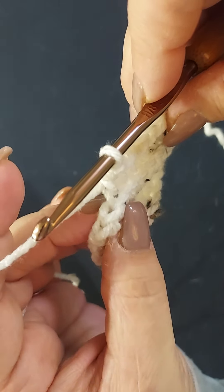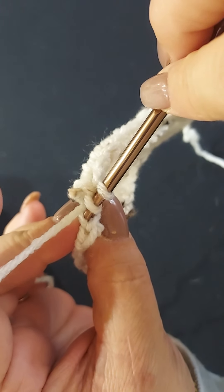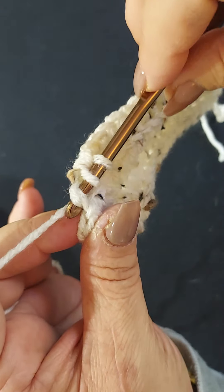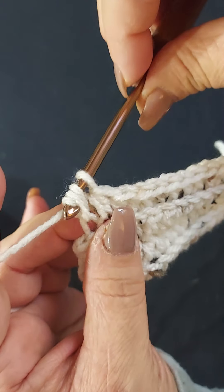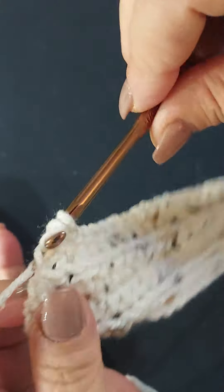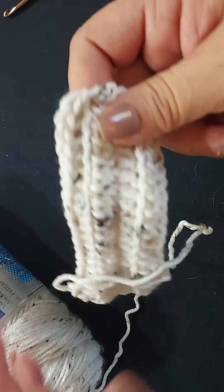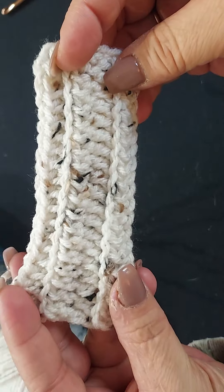On the last two stitches: yarn over, go in between the two stitches, underneath that back bar, grab your yarn and pull through, pull up a little bit, yarn over and pull through all three. And on my last stitch — and as you can see this is how it looks.